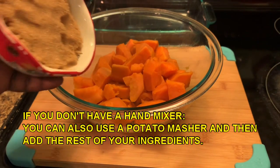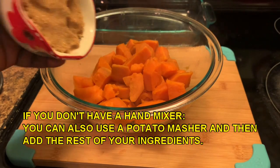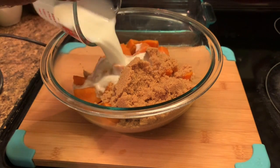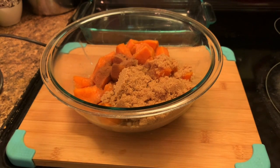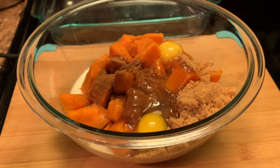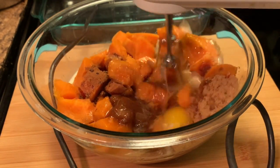Here I'm preparing my casserole. I have my sweet potatoes that I have boiled and drained. I'm adding my brown sugar, my milk, and my spices, and my eggs. I'm also adding my vanilla extract and my butter. Now we're going to mix this.